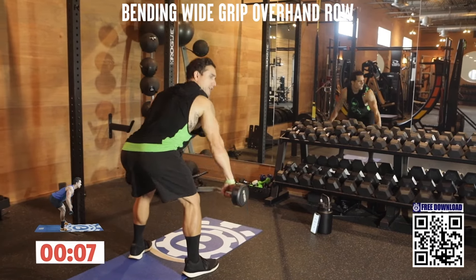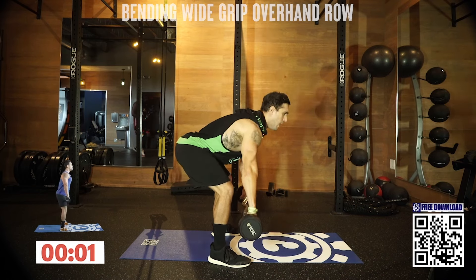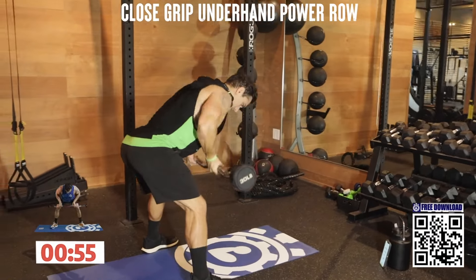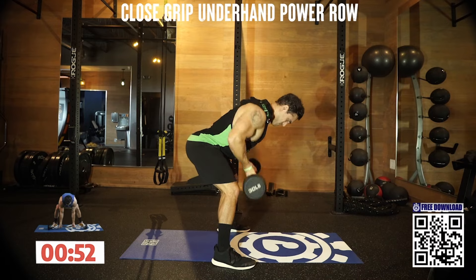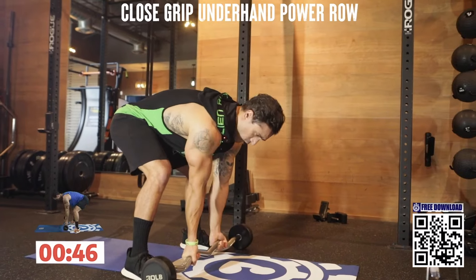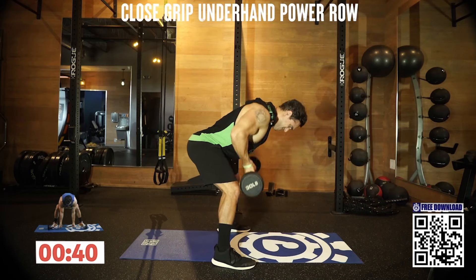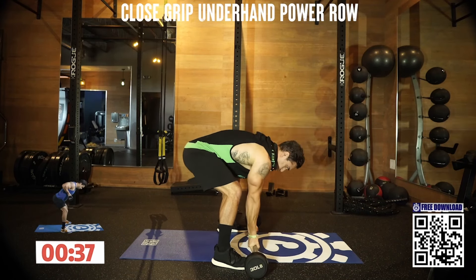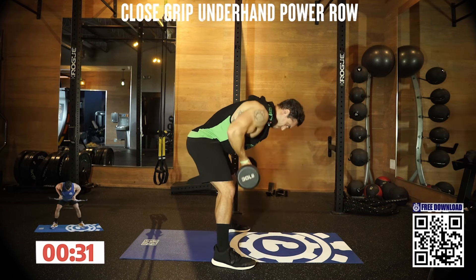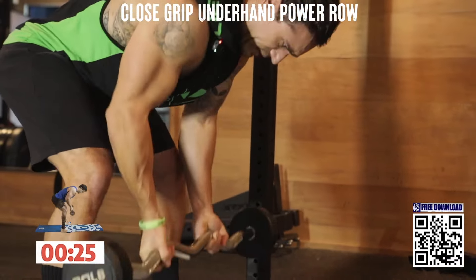We're going to a close grip underhand power row next. All the way to the ground — underhand grip row. All the way from the ground. Closer grip. Palms forward now. Row all the way from the ground, explode up. Keep those palms forward. It's going to burn quick — you've got to fight that burn. Drive back with those elbows.